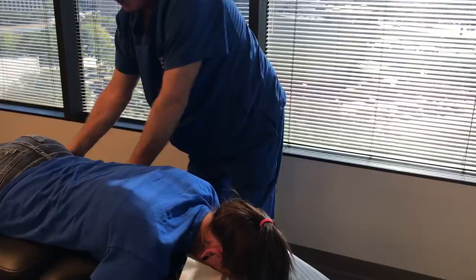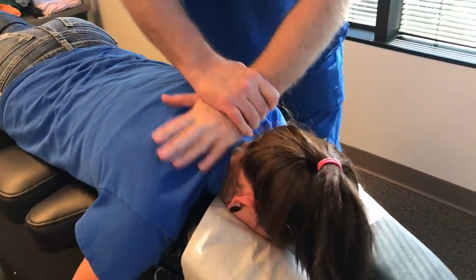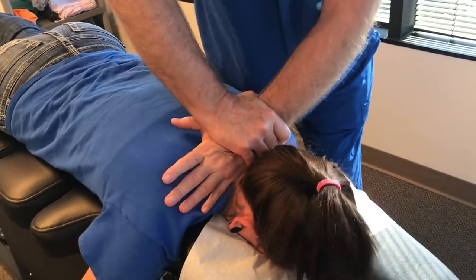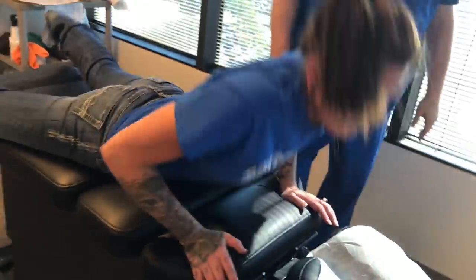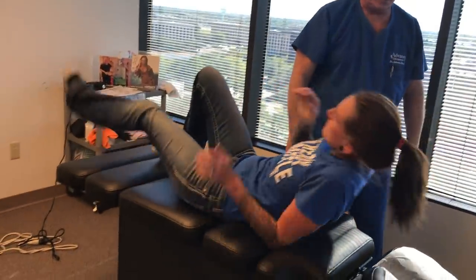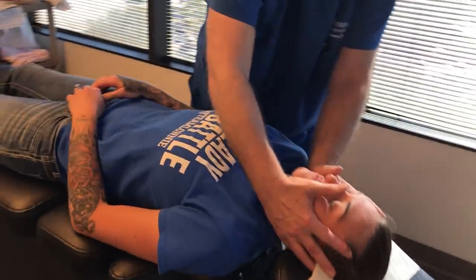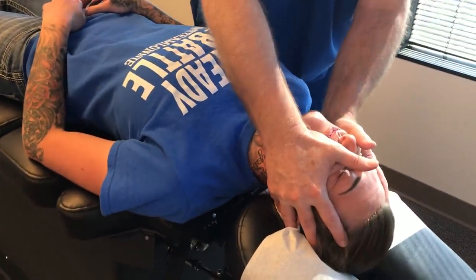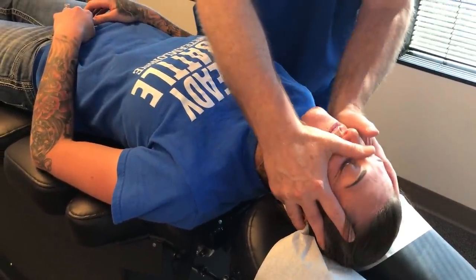You're going to feel your head popping up a little bit. This is an adjustment to restore the cervical lordotic curve. There we go. Let's turn you on your back now, please. Notice how your head was forward of your shoulder — so I'm bringing it up and back over your shoulders where it's supposed to be.